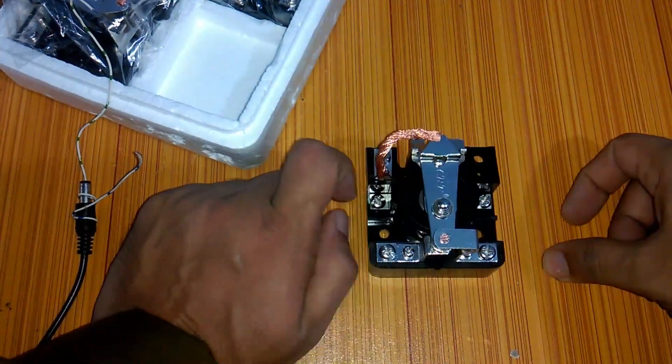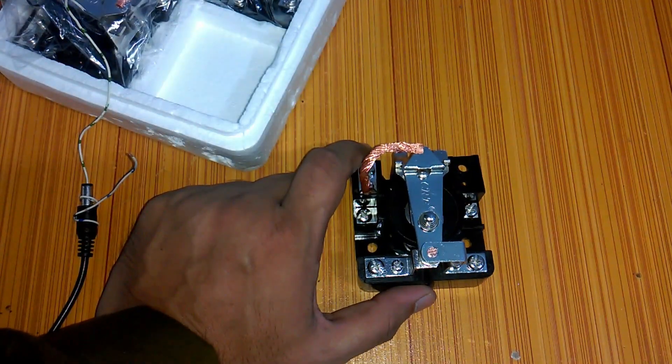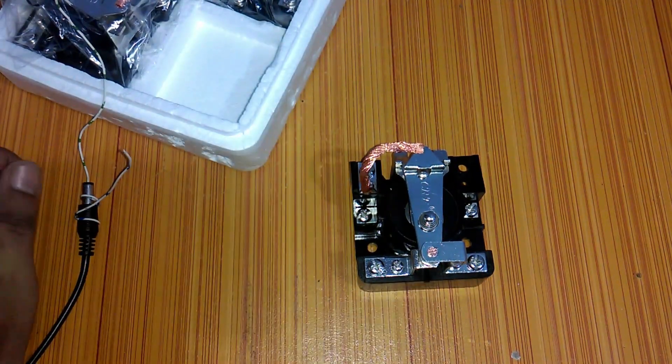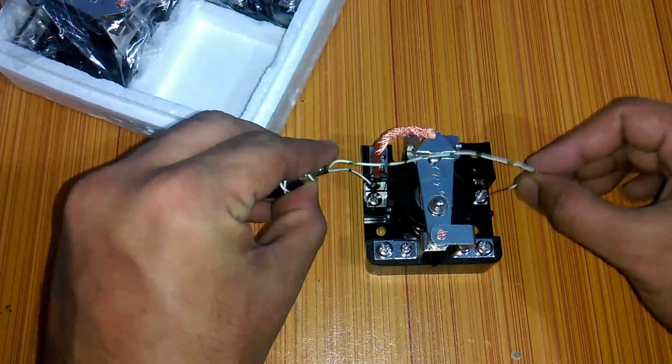We will be using heavy-duty relay in upcoming projects for controlling water pumps, AC, heaters, refrigerators, etc., using Arduino. So do subscribe to my channel so that you never miss anything.